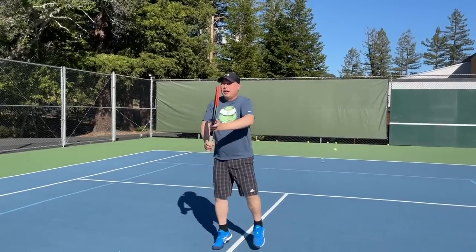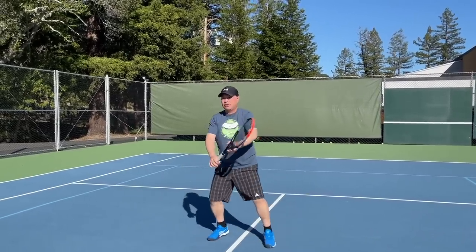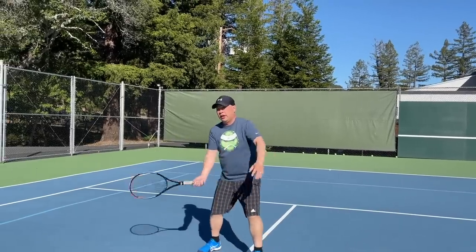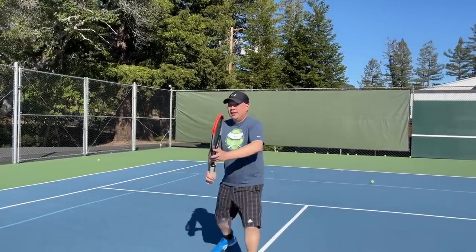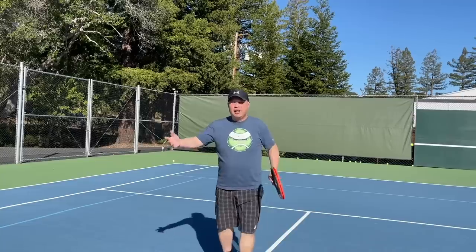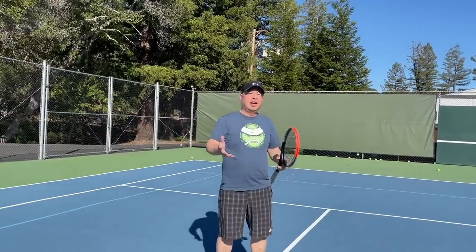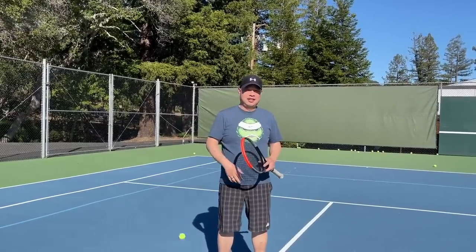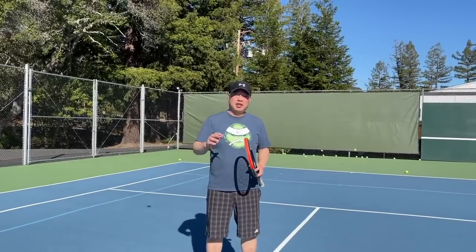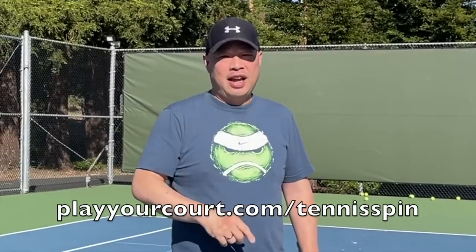Great job, Aaron. Coach Chris says, I got you Rob, buddy. Thank you for the weekly lesson. Aaron, back up again. If you want a patient pro just like Coach Rob, PlayYourCourt is the place. Your pro can come to you — they can come out to your site. All you need to do is go to PlayYourCourt.com. You can even get a discount there at PlayYourCourt.com/tennisspin.